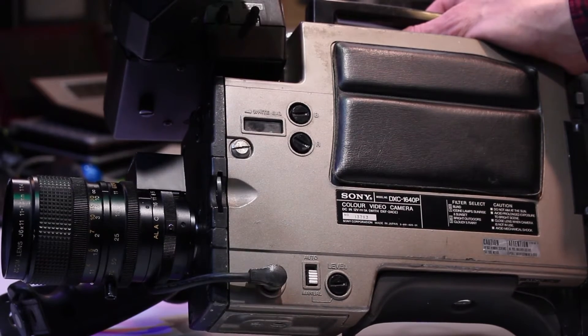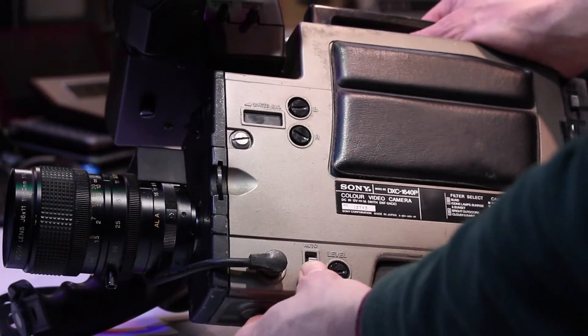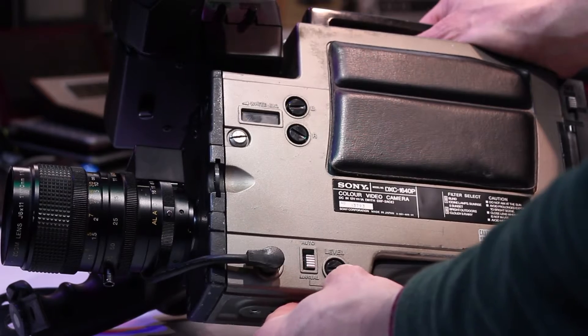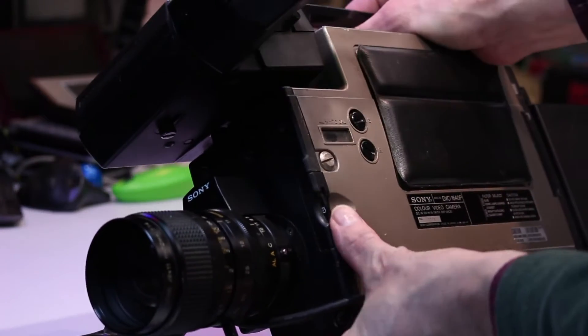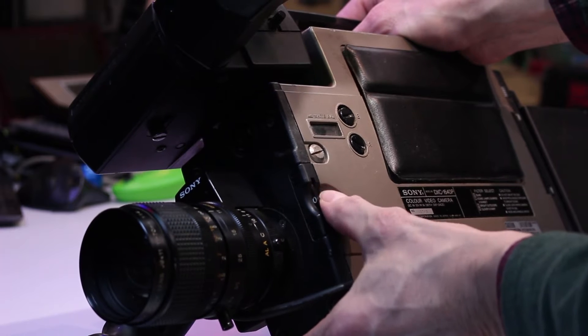On the left side of the camera body, next to the iris control cable, is a white balance control — auto or manual — that you can adjust, and just above that are a couple of adjustments for red and blue, and then a small meter showing white balance.